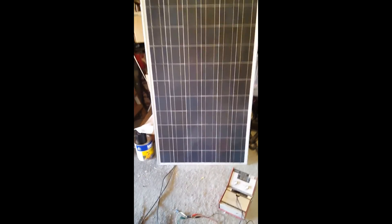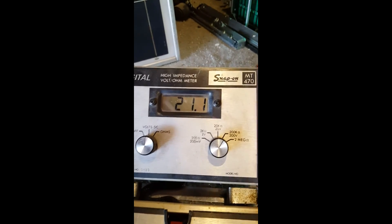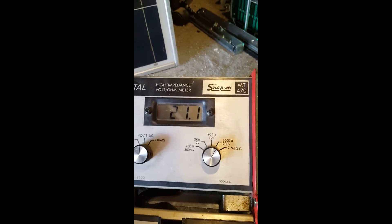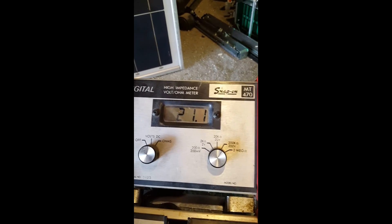I hooked up the positive and negative of the solar panel to the input of this step-up converter, and the output of the converter goes to the alligator clips to the voltmeter. Check it out — 21 volts! So we gained 5 volts output under these LED lights.